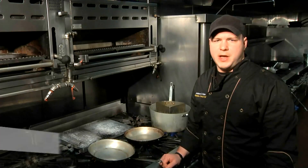Hey y'all, Executive Chef Nicholas Armstrong from Ciro's Restaurant at 885 2nd Avenue in Manhattan, and this is how to cook mussels, fennel, and sausage.